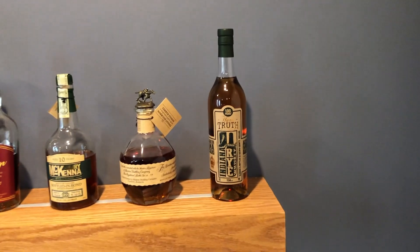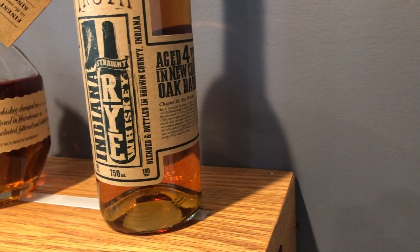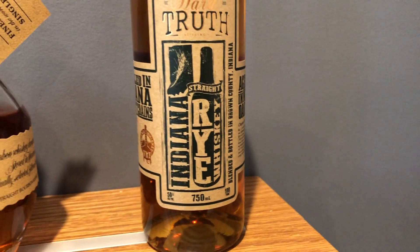This is an Indiana straight rye whiskey, four years old. It's basically like the bottled-in-bond rules: it's 100 proof, it's at least four years old, charred new oak barrels — the works. Hard Truth is a full sweet mash distillery.